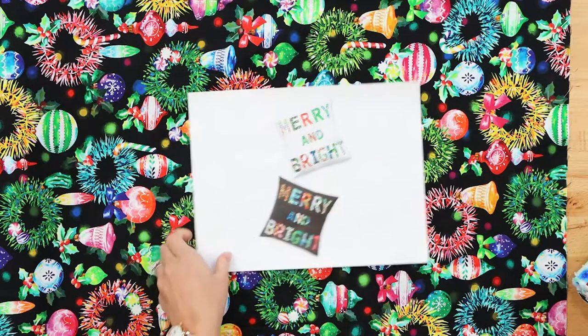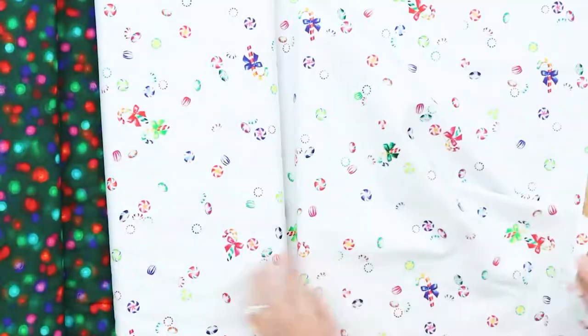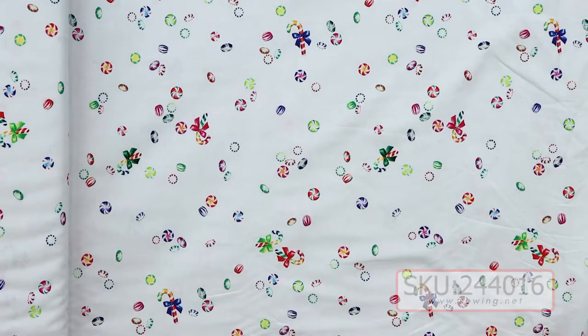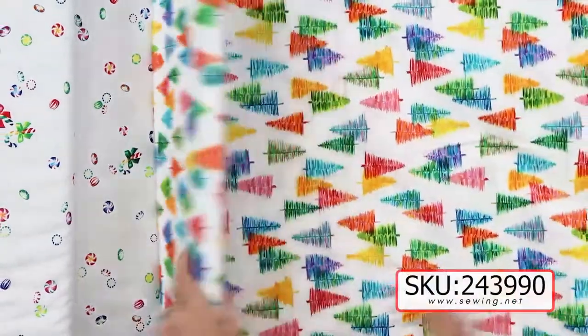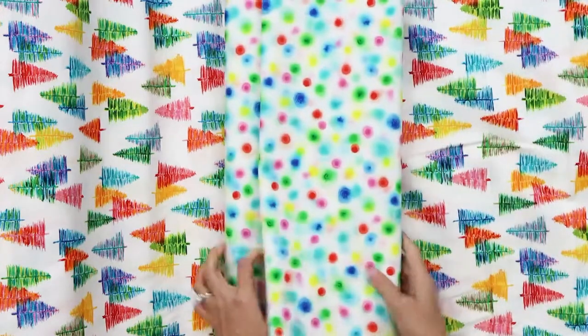Sewn Wyoming has an amazing website with a lot more patterns, so definitely check them out. Just a few pieces left in this collection — this one is amazing too. The blurred lights, whether you see them as Christmas lights outside your house or on the tree. This one has scattered peppermints and candy canes — look at the colors. Very kid-friendly as well. If you're looking for something to do sewing-wise with the family, I think this would be a great collection to inspire young sewers.